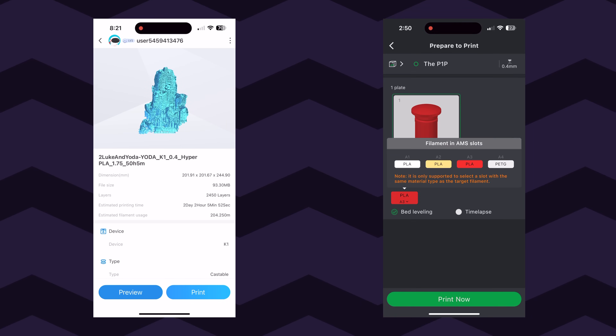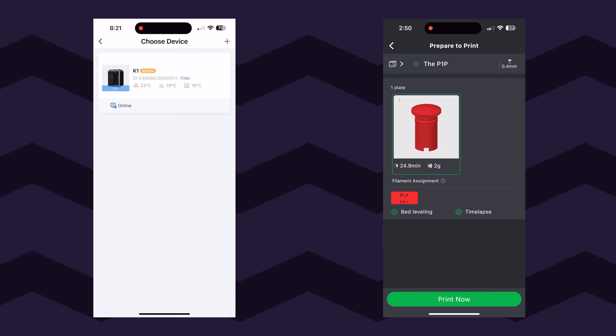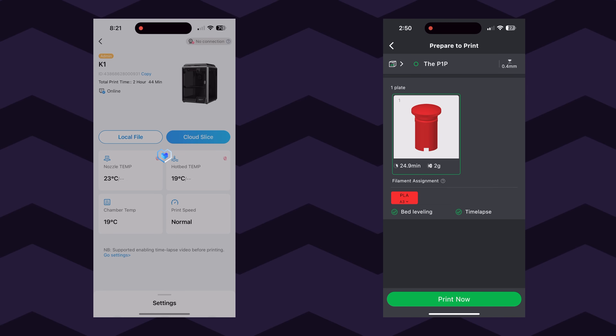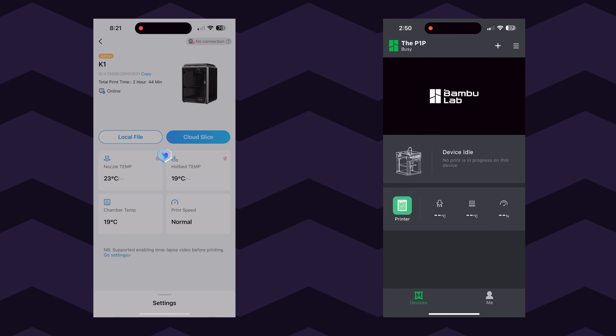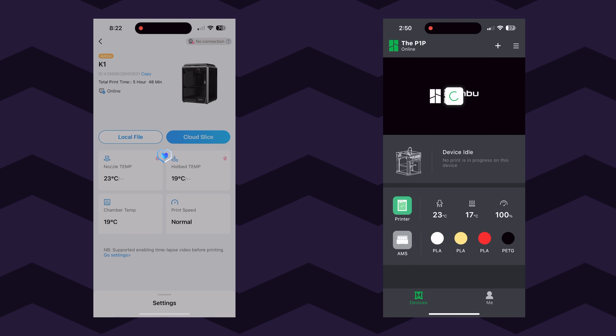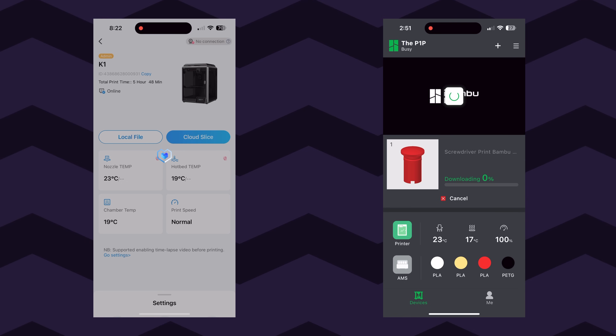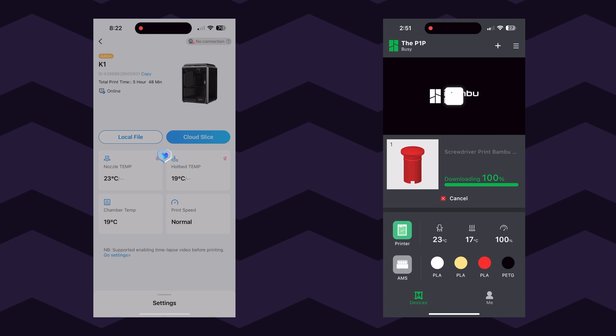Easily one of my very favorite features that these both share is that I no longer have to worry about setting up some third-party hardware or software in order to send my print to the 3D printer. Everything is basically built in — they've got Wi-Fi and cloud options. So I can get something sliced on my desktop or laptop and then send it to this printer without ever touching the screen or anything like that. It's all done over the web and it works really well.